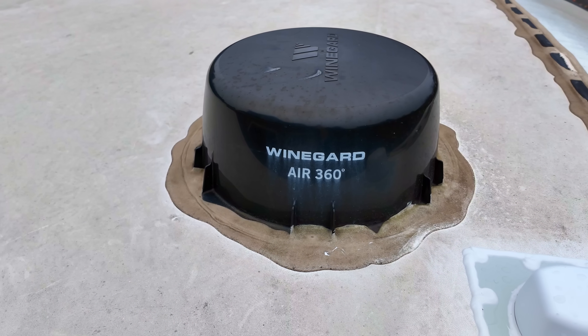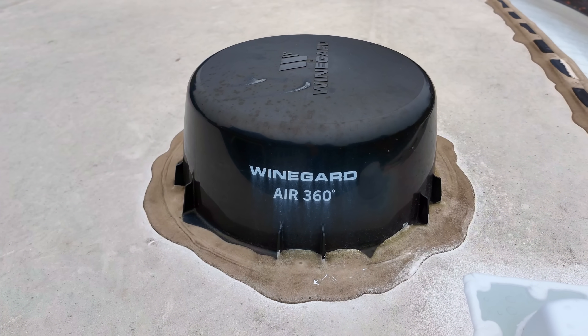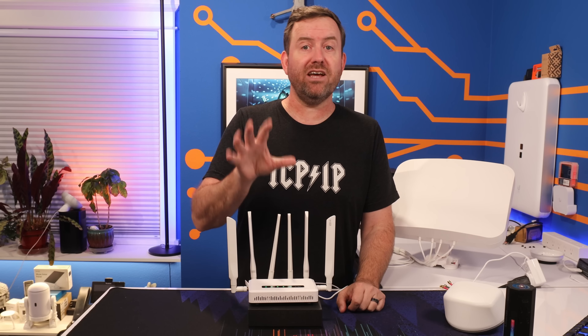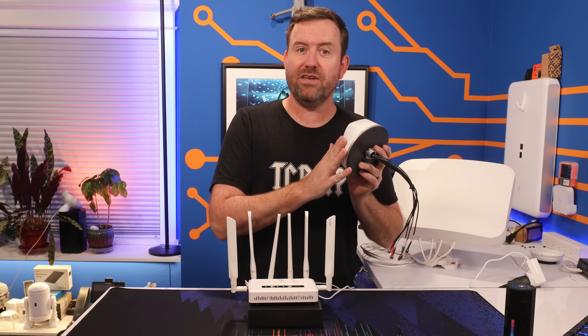Mine came with a Weingard Air 360, which only picks up TV signals. But there is a Weingard Air 360 Plus, which also has cellular and Wi-Fi capabilities. So it's always a good idea to check out what you already have before you invest in something new.